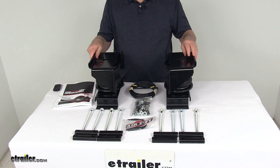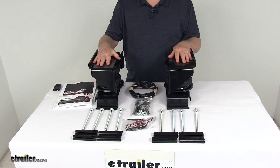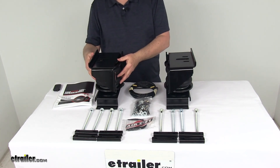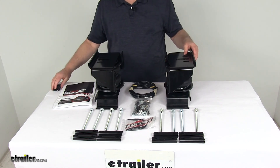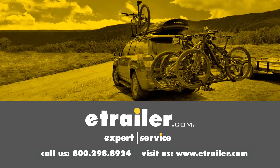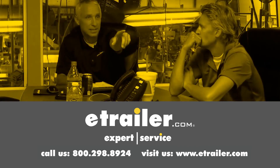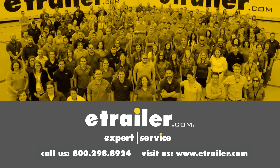That should do it for the review on the Air Lift Loadlifter 5000 Ultimate Air Helper Springs with the internal jounce bumpers for your rear axle. Thanks for watching. Click the link in our description below to shop, learn more, or visit us at eTrailer.com. Leave us a comment if you have any questions.